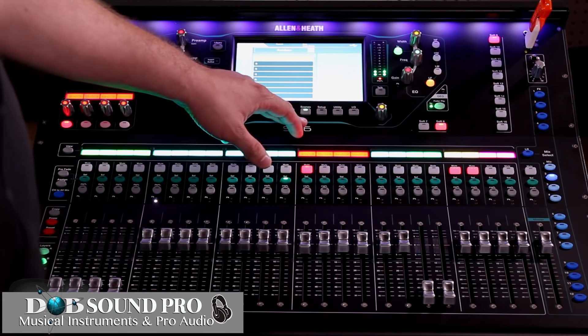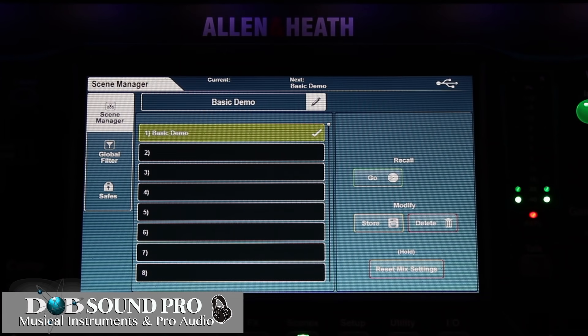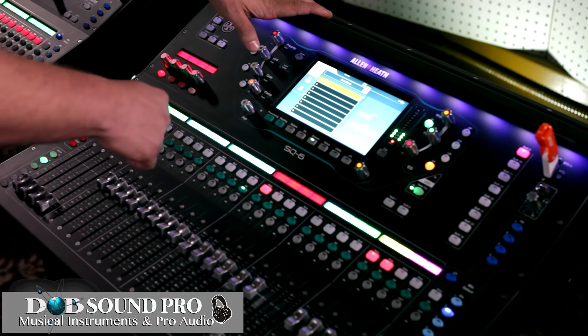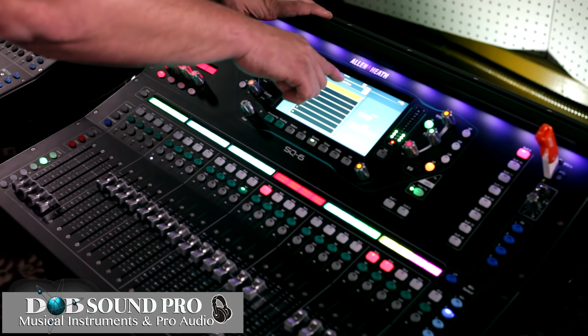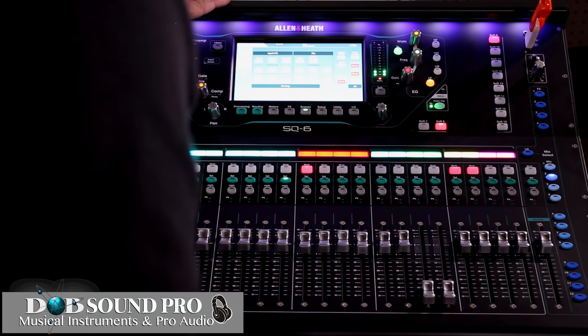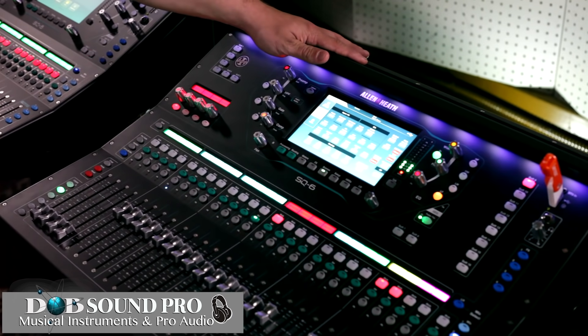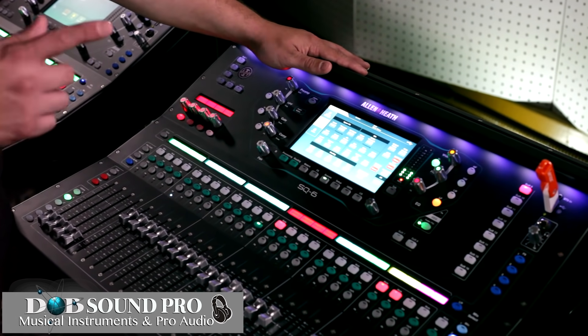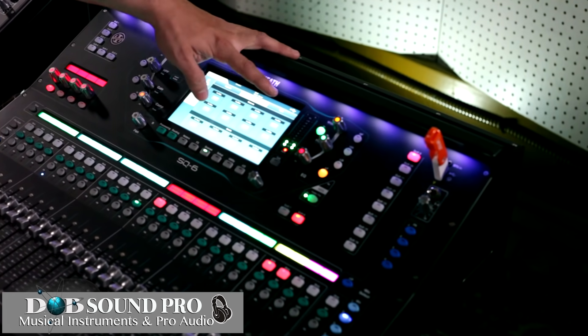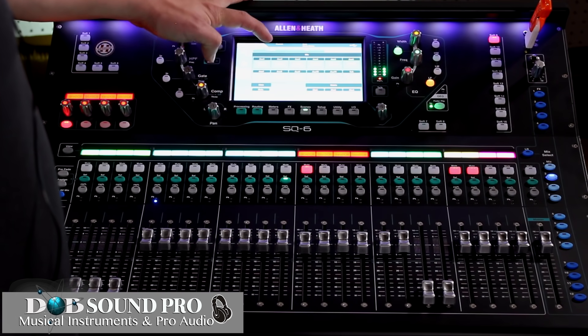Now we're going to talk about the scenes page on the SQ-6. The scenes page is found on the button fourth from the right. You can see I have one scene coming from my USB drive that I've already uploaded onto this console — if I had other scenes they'd show up in order. As we go down into the other edit screens inside our scenes page, you can see that we have global filters that allow you to choose parameters in which you'd like to either affect or not affect what is being saved onto that particular scene. You also have safes so you can choose channels you'd like to not affect when saving your scene — safes for your inputs, effects, and mix. You simply select them by clicking the safe button on the touch screen.